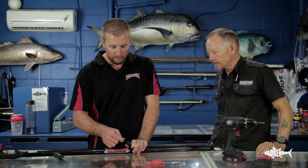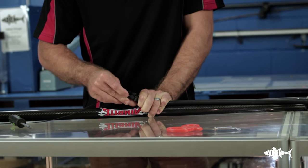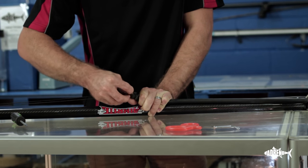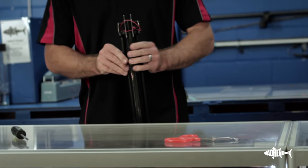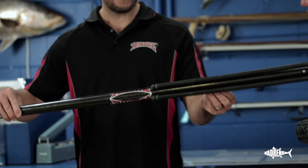Then it's just a matter of threading the bridle on just like we did earlier. Put the tension on, thread this through — just like that — around the base, through itself, and slowly release that tension. Check it on top. And there you have it — that's your rubbers installed. Nice and simple.